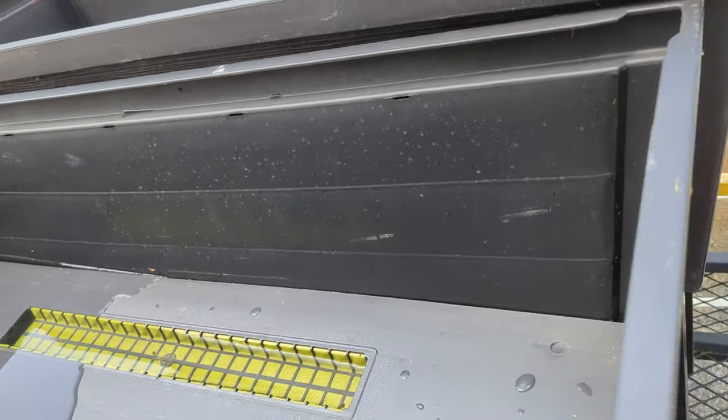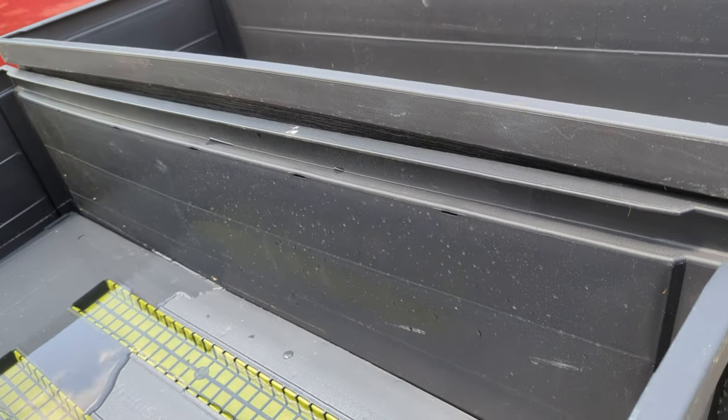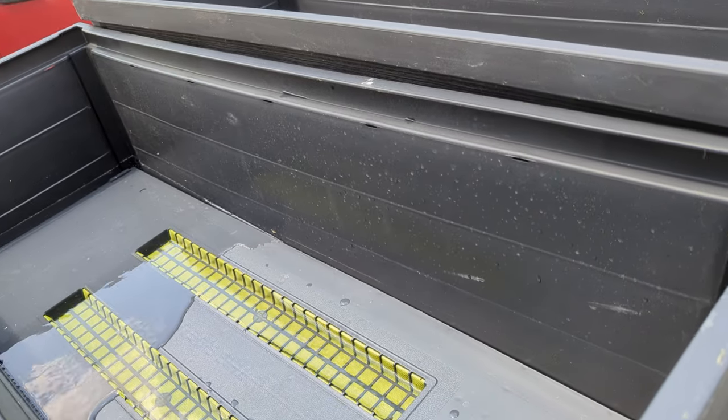I'm going on vacation and I have no time to really test this stuff. So I'm just going to get some dirt in here, give it to my neighbor, and life should be good. So let's get some dirt down here.